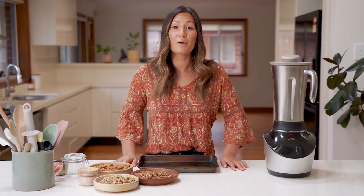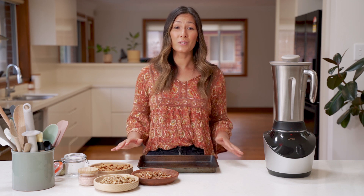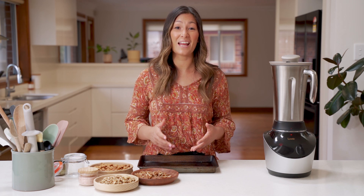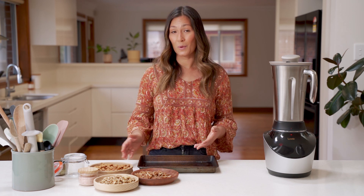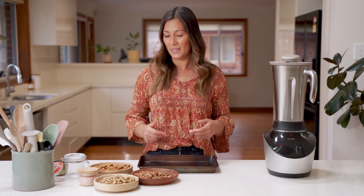We're going to start by roasting off our nuts in a preheated oven at 180 degrees. It should only take about five to ten minutes, just until they're nicely golden and you can smell their fragrance. It's going to add a lot of flavor to our nut butter in the end, so it's really worth doing this step.